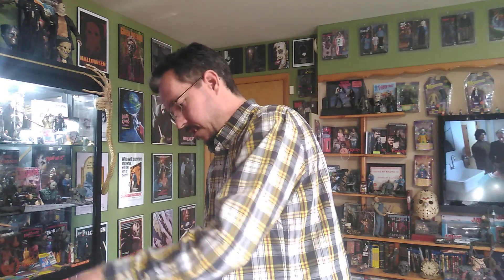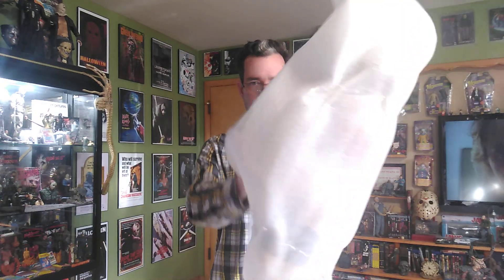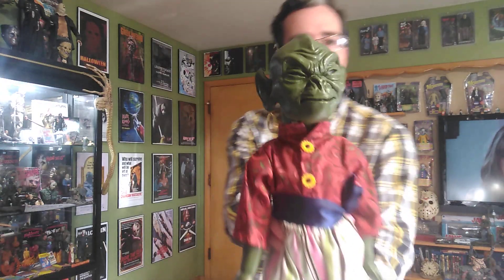A lot of my friends all picked this up the same day. I'm not sure how many they sold that day but I know we bought quite a few of them. There he is — and he is a little genie.